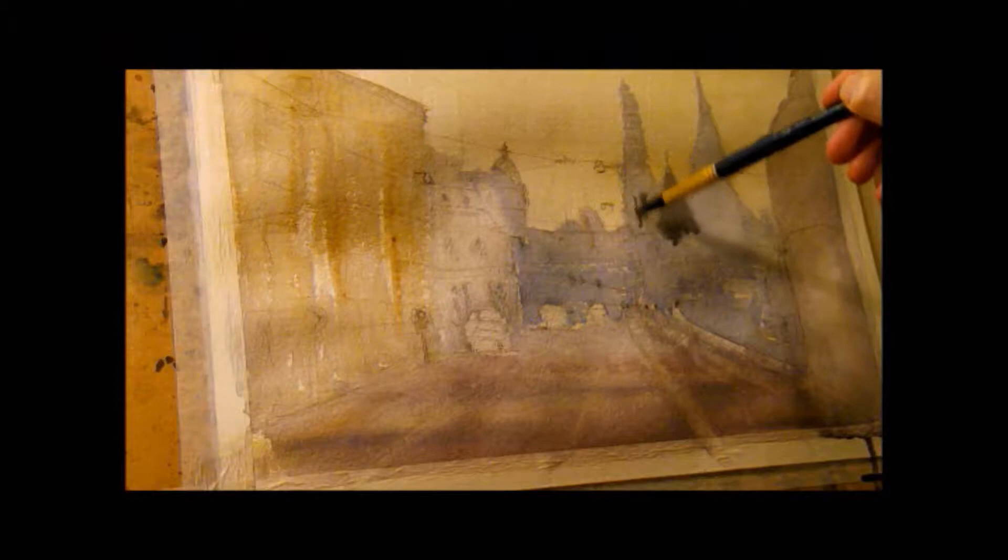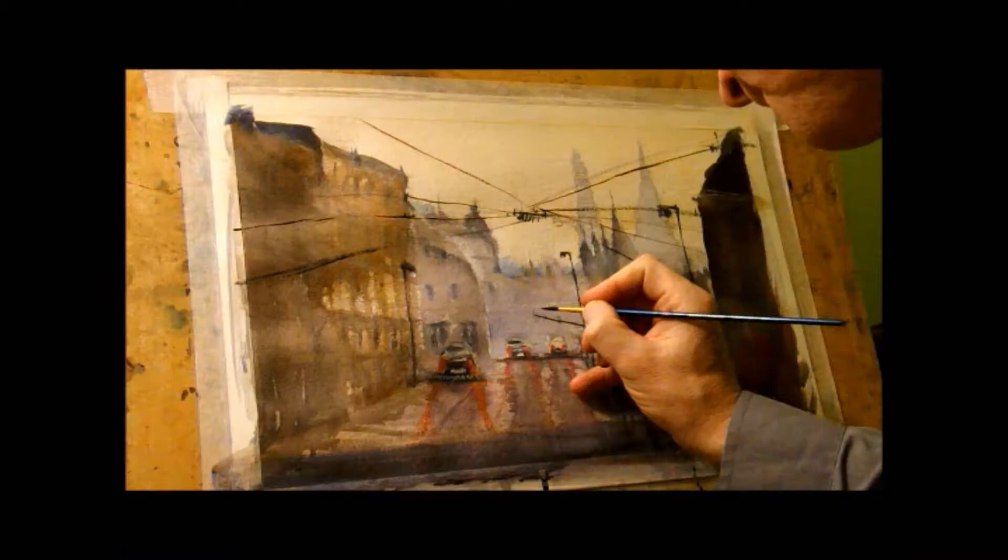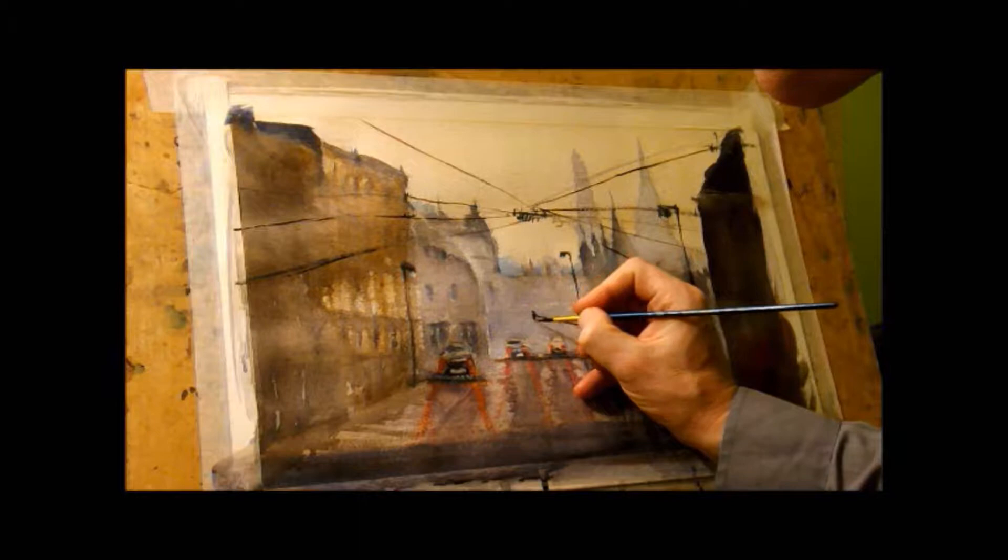I'm going to be painting mainly wet into wet and there's going to be some dry brushwork in there as well. I'm going to show you how to create recession and economy of brushstroke. We're also going to be aiming for translucent washes that sparkle. I'm going to be using my fingers and finally we'll create those highlights that make the painting lift and give impact.